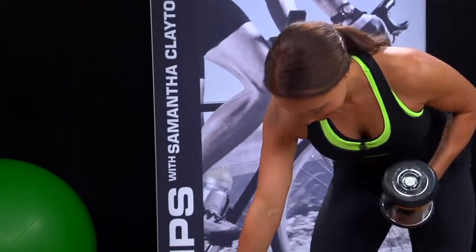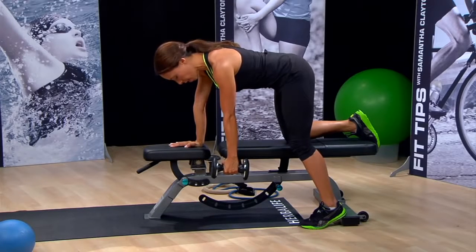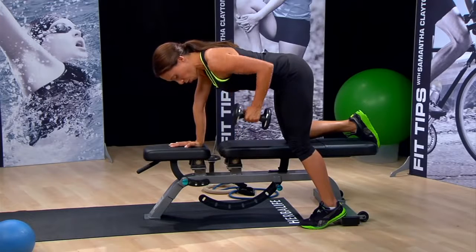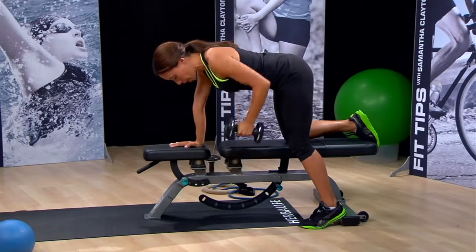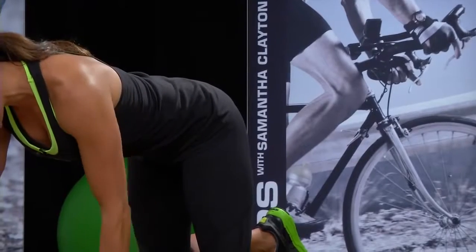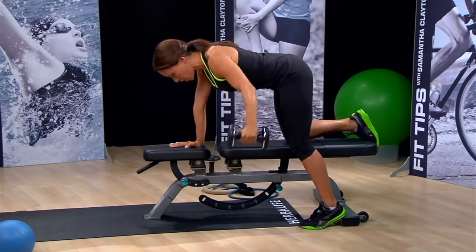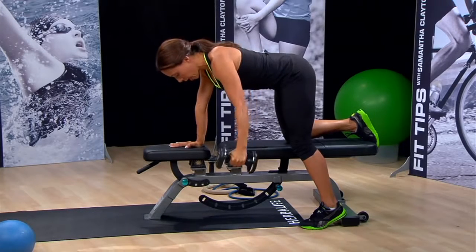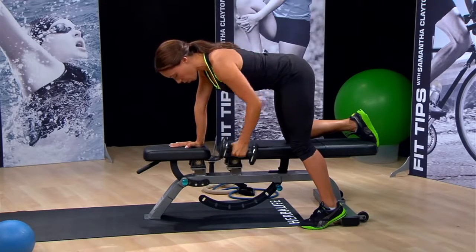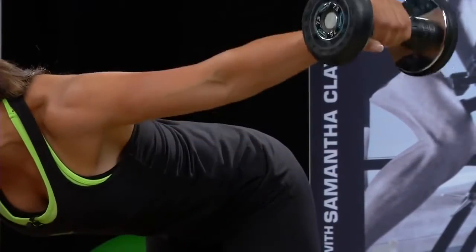Start out with a simple one arm row. First, just start out letting the weight hang down. Eyes are looking straight down in front of you, and you're simply going to pull the weight up to hip height and you're retracting your shoulder blades — pulling your shoulder blades back. This is the first part of our move. The second part is to come out laterally while keeping your body nice and still, and then we go one, two — one and two.